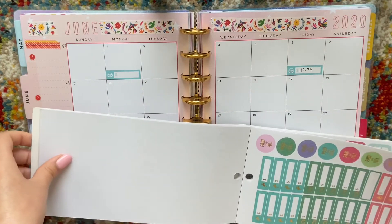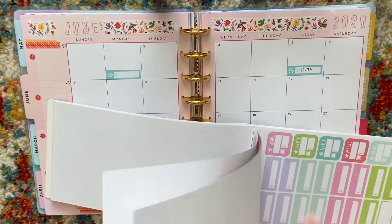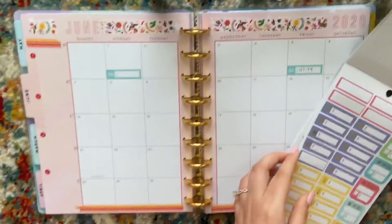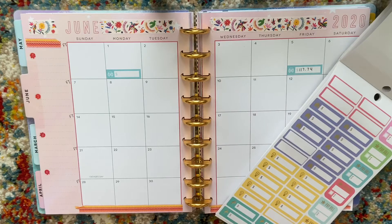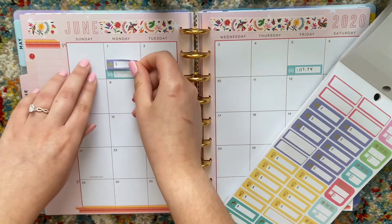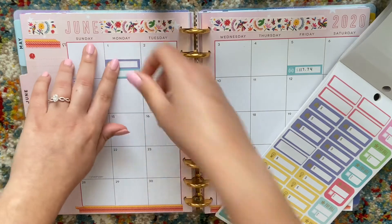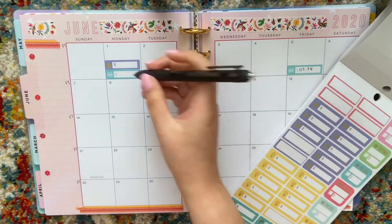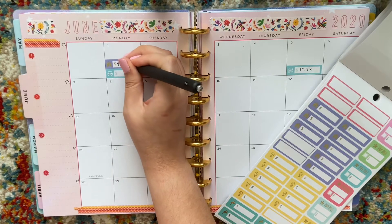So those are the two things that are not my typical expenses. On the first of the month I have my rent due — my rent is $809 a month, but there's a one dollar convenience fee so I'll just say $810.